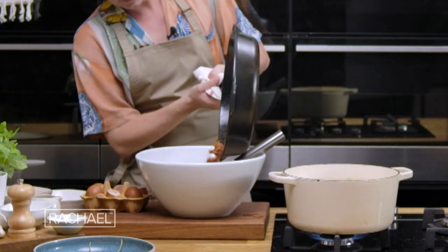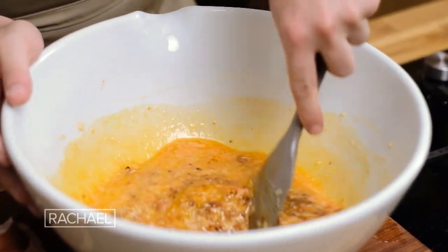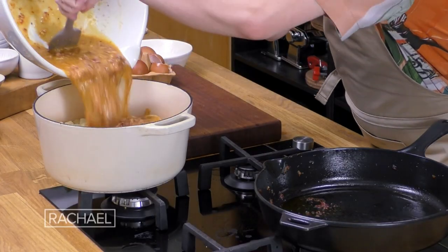The bacon mixture is ready now — it's absolutely packed full of flavour. We're just going to transfer it to the eggs and parmesan to begin to cook out and start to form the sauce of the pasta. I've just drained the pasta and pea mixture and now it's time to get the beautiful sauce in and allow that residual heat to cook it out.